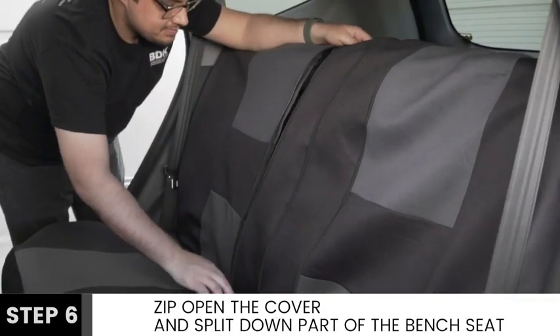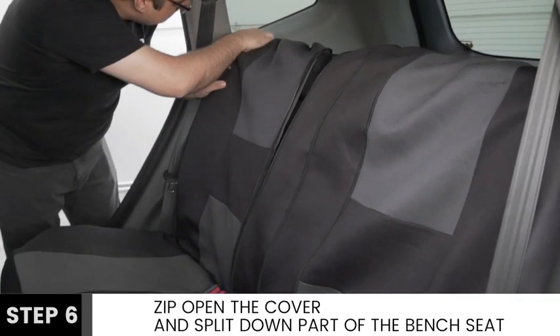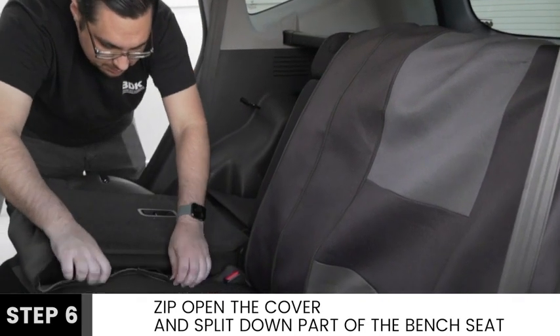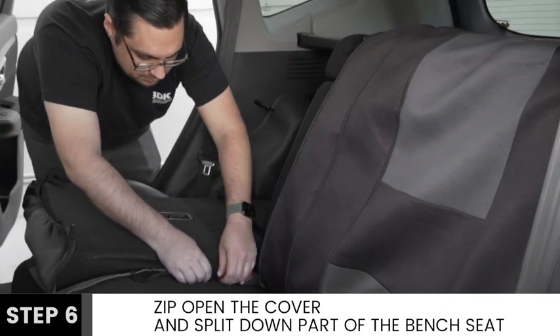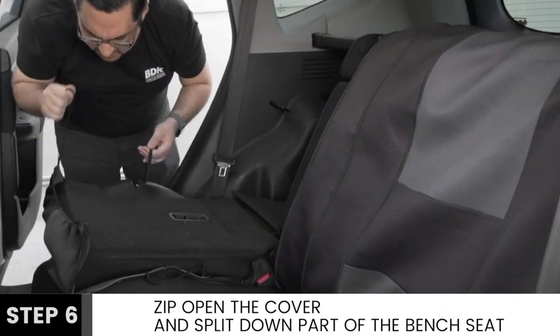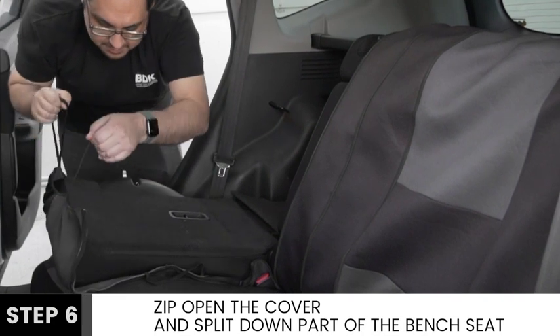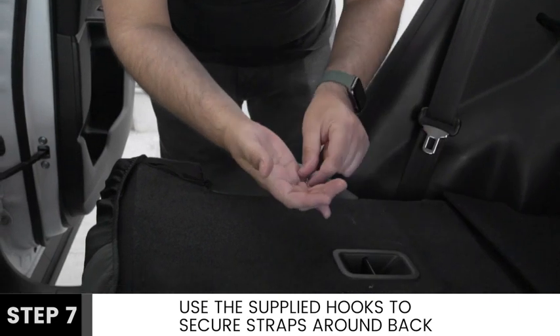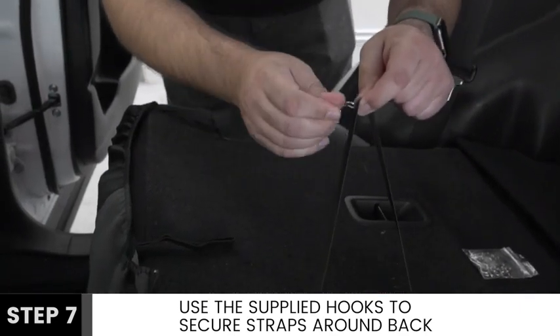Zip open the cover to create a 60-40 split before folding down your bench seat to access the back side. Continue covering the seat while you expose all straps. Attach the supplied hooks to the straps and secure these to one another around the back side.